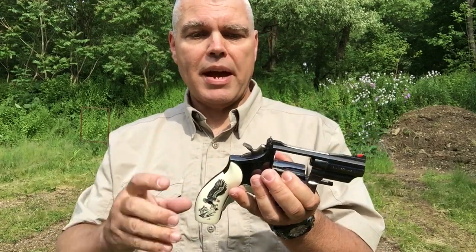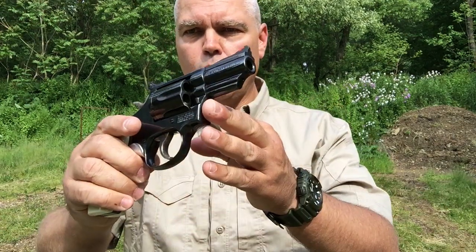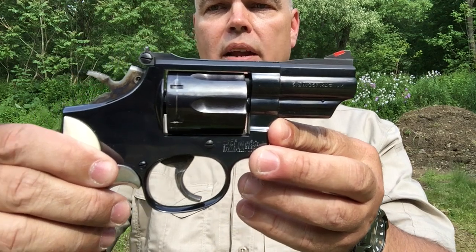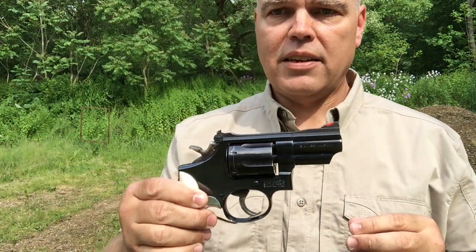The two-and-a-half inch Combat Magnum has the semi-target hammer and the smooth surface-style trigger, both of which make it very nice to shoot in either double-action or single-action mode. The fit and finish is quite nice on these revolvers. This revolver was manufactured in 1980, but pretty much across the line with the Model 19 Combat Magnums, they've been very good-looking, very well-made firearms, and the fit and finish has always been first-rate.